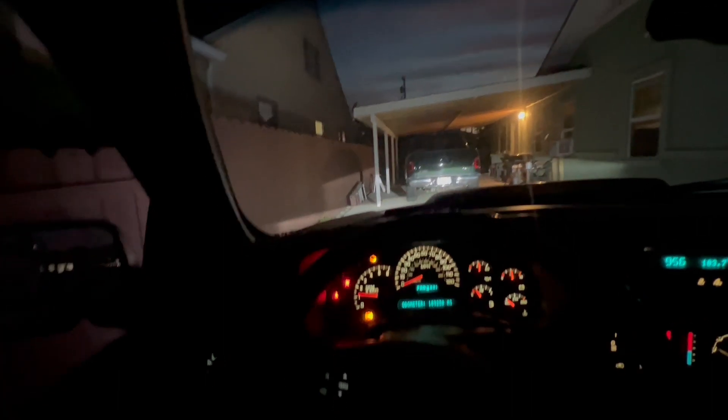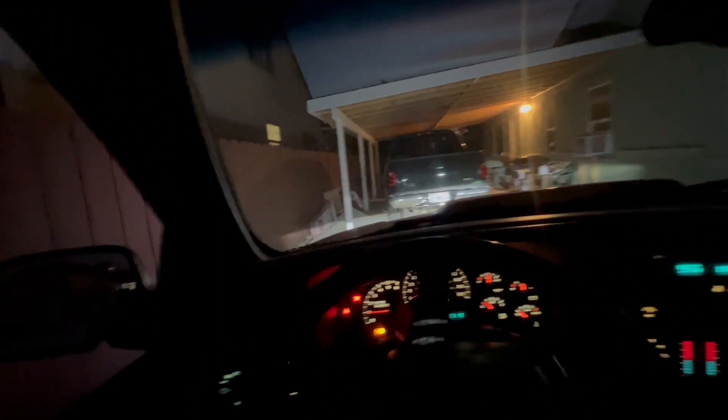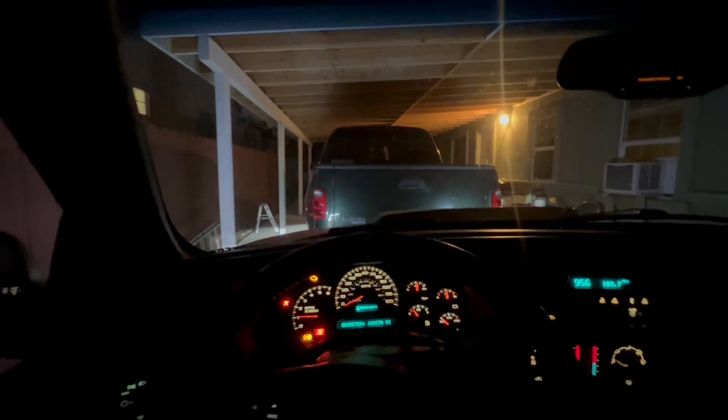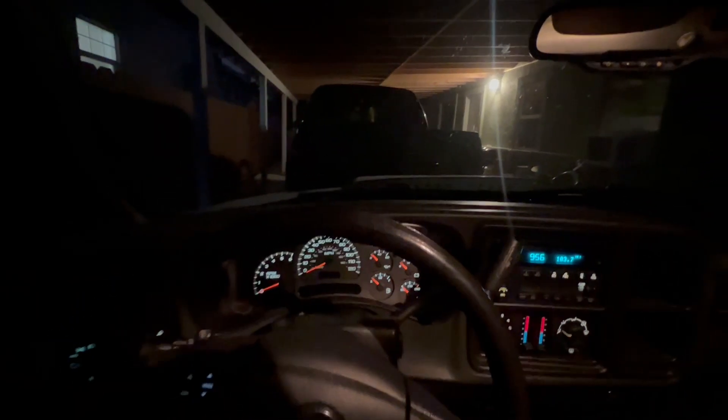Don't worry guys, I'm not gonna get rid of this one. The car is literally not contributing to the YouTube channel — the truck is what you guys want to watch. In my mind I'm like, let me just get rid of it. It's not doing anything for my YouTube channel and it'll be for a better life. The car is tucked away now.